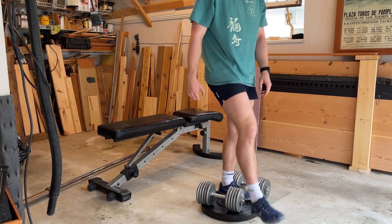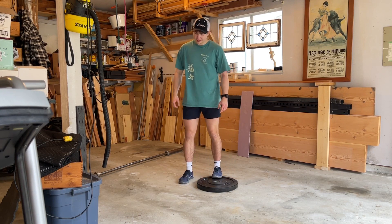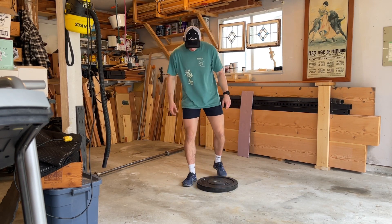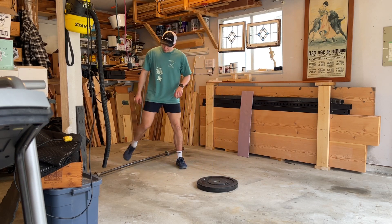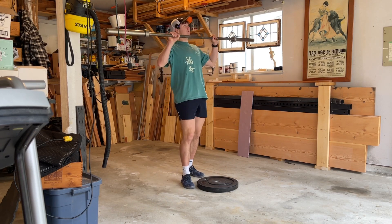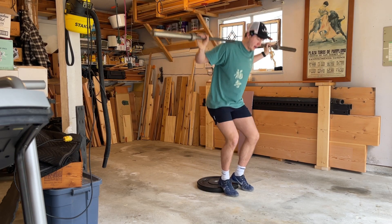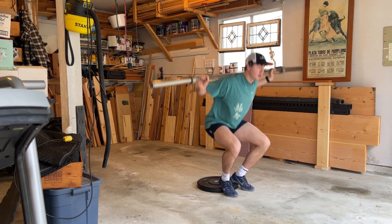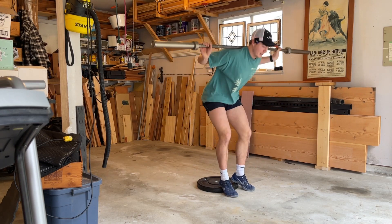The Bulgarian split squats were challenging — the bench is a little bit higher so it wasn't the easiest and I didn't feel like I was getting a good stretch and extension of the quad muscles. Not much of a pump today either. So I'm finishing off with 30 reps of barbell back squat with the heel elevated. The workout has been an hour and three minutes. Counts through all 30 reps — that burns.